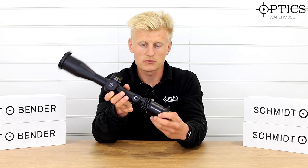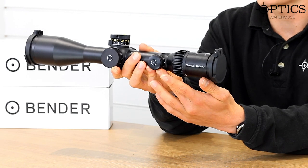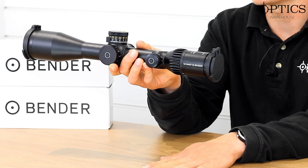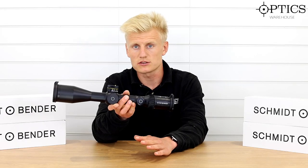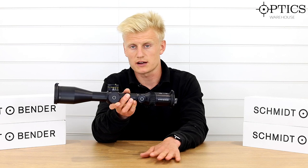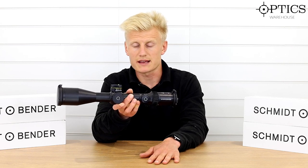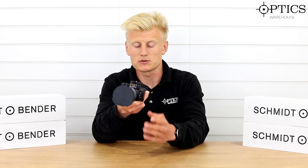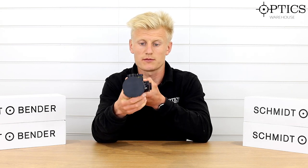Moving forward, we've got the illumination turret located on the side. Worth noting for left-handed shooters: if you've got a bolt throw on your left, a lot of the PM2s can cause issues. If you don't get the right height mounts or don't mount this correctly, you will get the bolt hitting this turret — so that's worth bearing in mind if you have a left-handed bolt action.